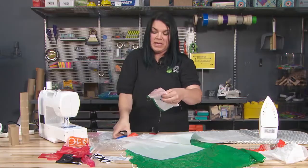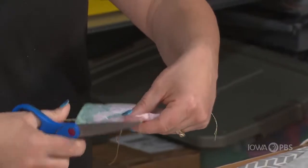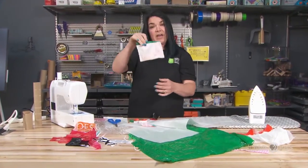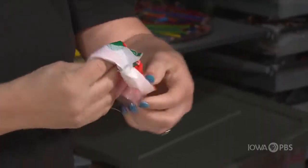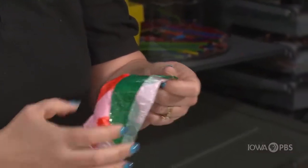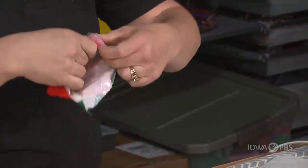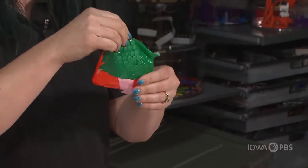I'm going to trim those seams a little bit so we don't have so much of that seam showing. Now I have a pocket. If I really want to see the exciting colors we put together on the other side, I can turn it inside out so that we don't see the seams — and now we have a pocket.